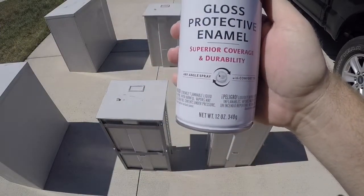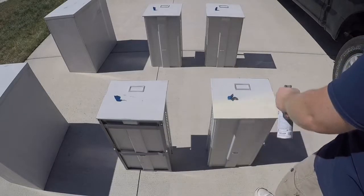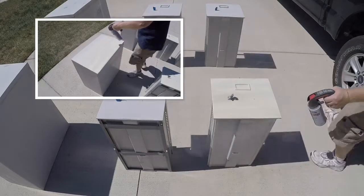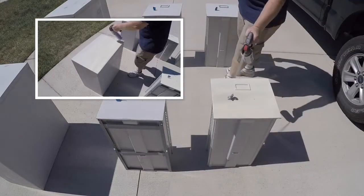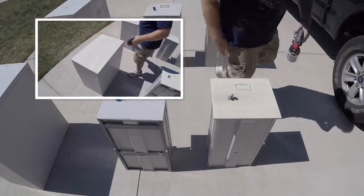Now I'm using Rust-Oleum spray paint — I'm sure you can use other kinds, but this is what I had on hand. I prepped my cabinets and taped off the little locking button, then I sprayed in a back-and-forth motion. Let the sides dry, then rotate the cabinet as needed and paint the other surfaces.